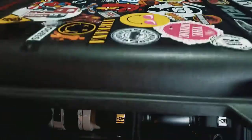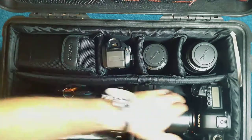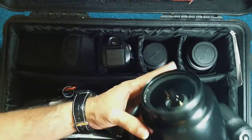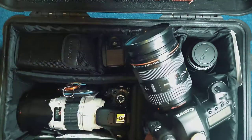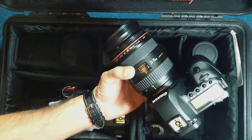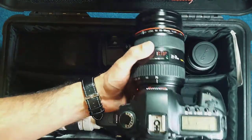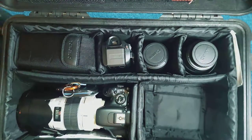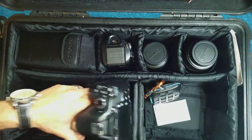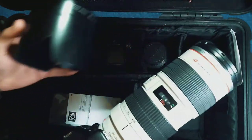Here we go — what's in my Pelican 1510 case. I've got two bodies and some lenses. The main body on the right is my Canon 5D Mark II with a 24-70 lens, which pretty much always stays on the body. When I shoot I basically go for the two bodies straight away and holster them, then have the rest of the lenses available. This is a 550D with a 24-70 2.8.